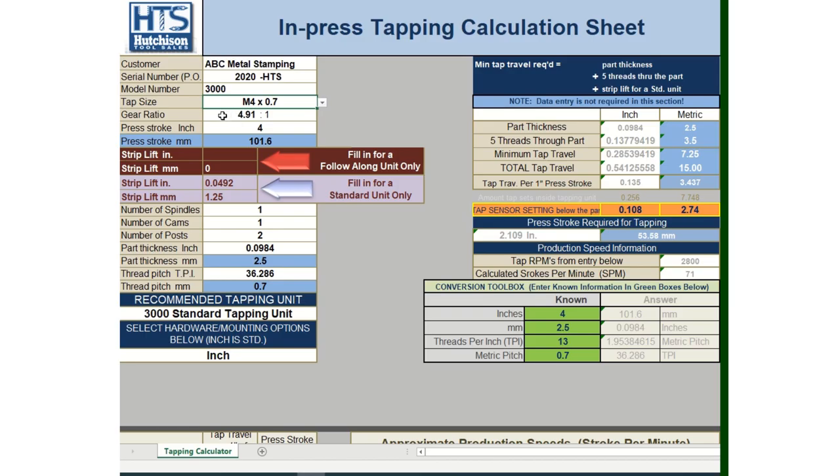The next line is gear ratio. We're going to come back to this — the gear ratio will be determined as we go along further in the discussion, so we'll return to that line later.